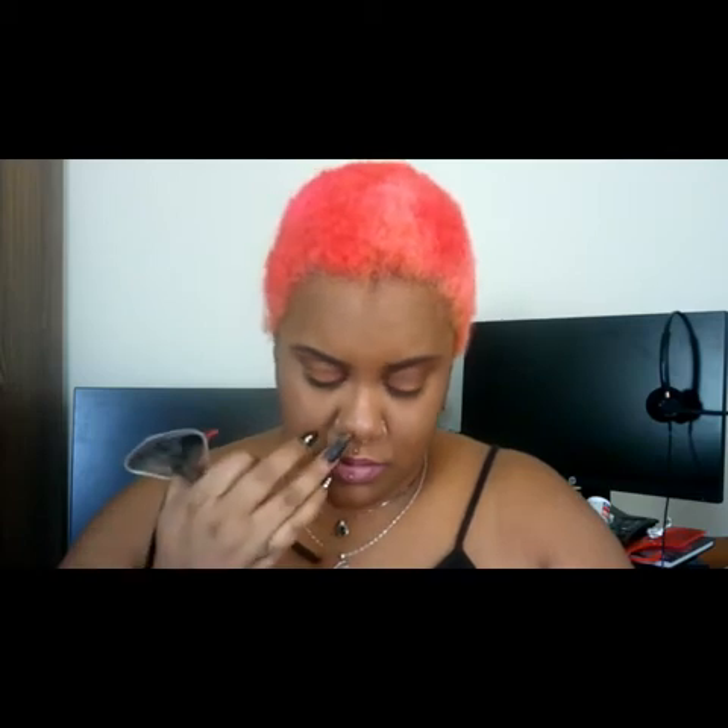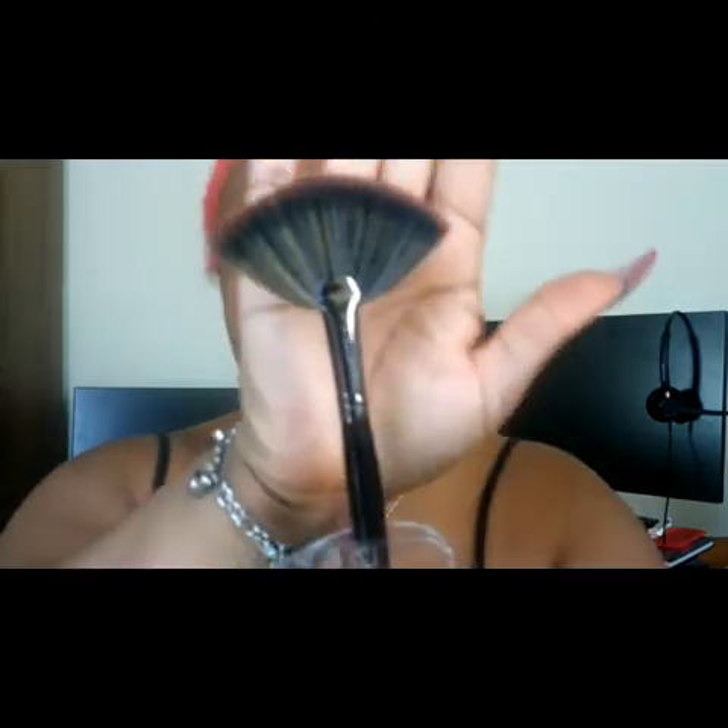The next extra brush is the E60 deluxe highlighter fan brush, which is listed on the Morphe site for $9. It says it's for building and blending highlight colors. Pulling it out, it's just a standard fan brush — very soft bristles, nothing shedding. It has a little cover on it which I'll keep on for now.